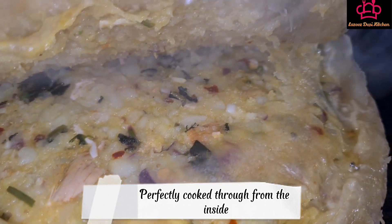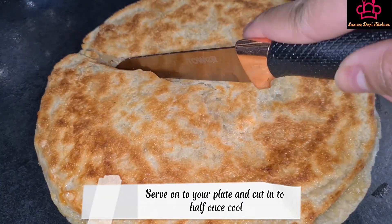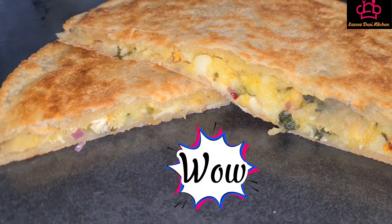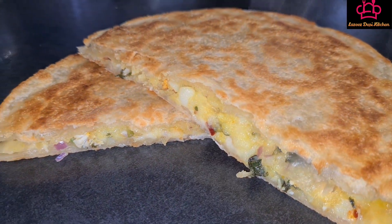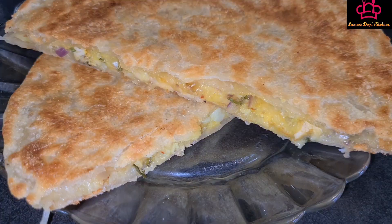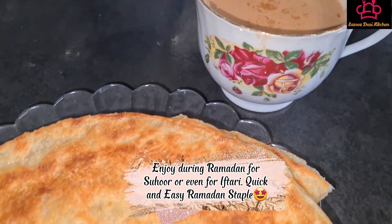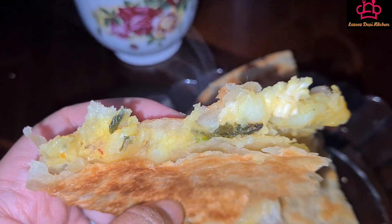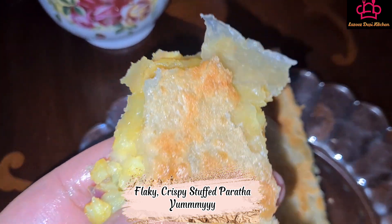Perfectly cooked through from the inside. Serve onto your plate and cut into half once cool. Flaky, crispy stuffed paratha — yummy!